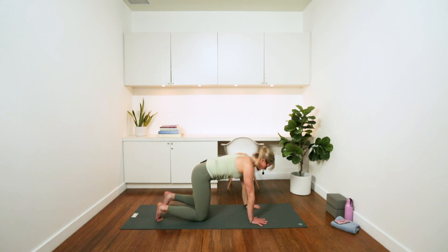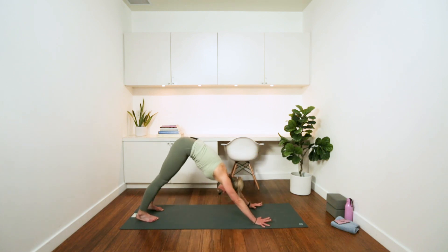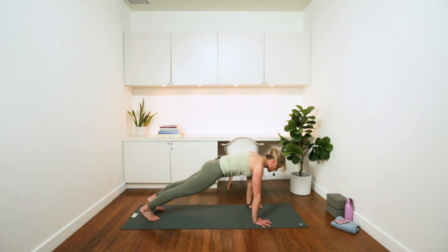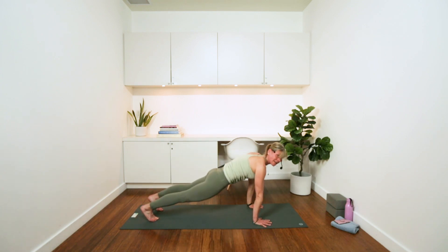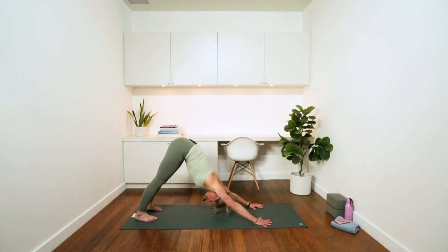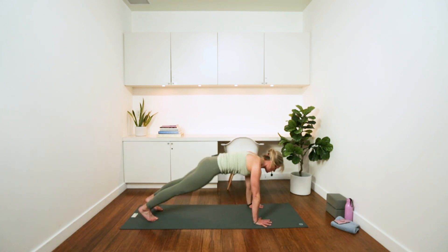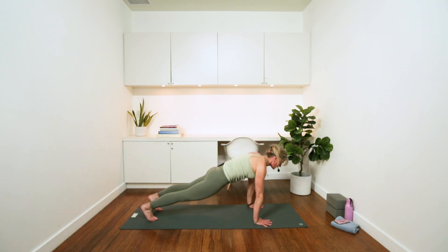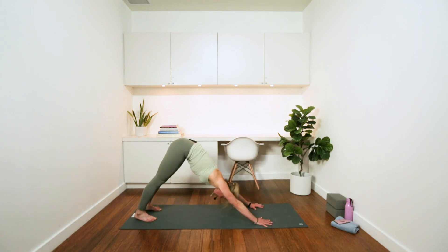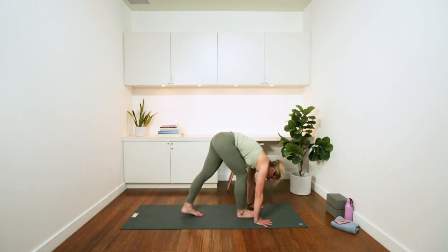Tuck your toes, lift your hips. Let's do a few more pikes to plank, just to release and reset, to recenter our shoulders. Inhaling and exhaling. Two more. On the last one, take your feet through, walk to the front, and sit back down.